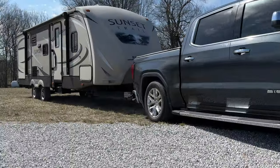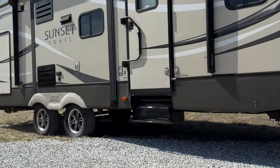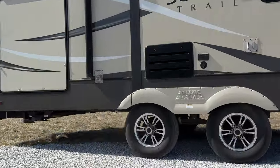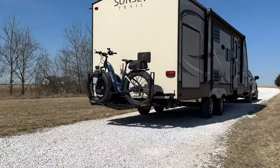Most bike racks aren't actually RV certified, so if you have an RV and want to use a bike rack on it, you definitely want to make sure you get one that's certified for RV use. The forces put on the tongue of your RV are much greater than what they are on the back of your truck.